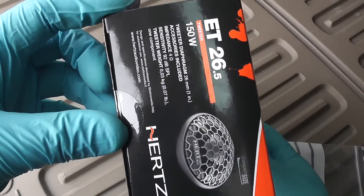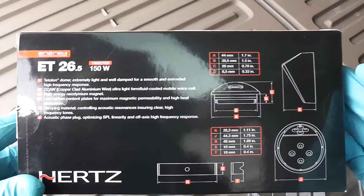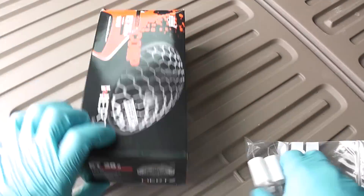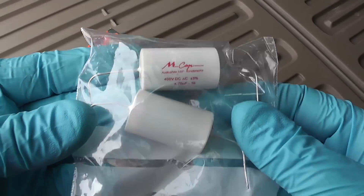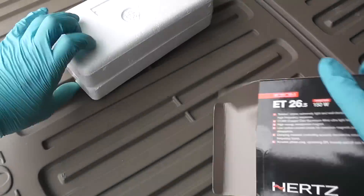Let's unbox and take a look at what's inside. The tweeters are 150 watts, one inch in size or 26 millimeters, and they're 4 ohm in impedance. The original ones that Volvo installs are 5 ohm. These are the capacitors that I'm going to be using — I'll explain a little bit later. Let's take a look at what we have in the box.